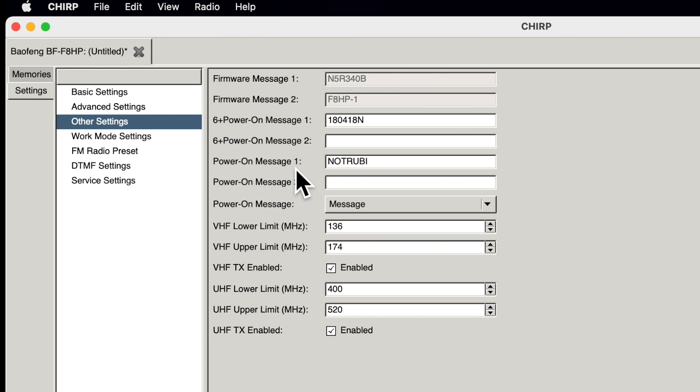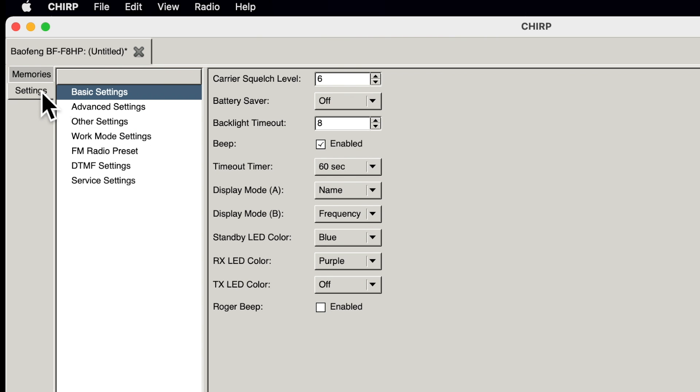The UV5R and F8 type radios have a built-in FM radio for listening to music — just click to enable it if you want that. Under Other, you can set a power-on message limited to a few characters across two lines. Those are really the settings of interest in this tab.